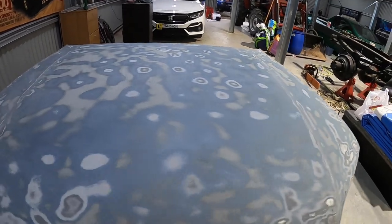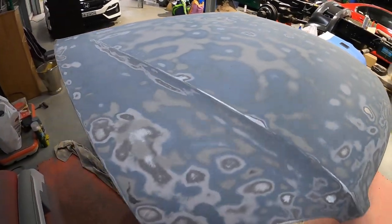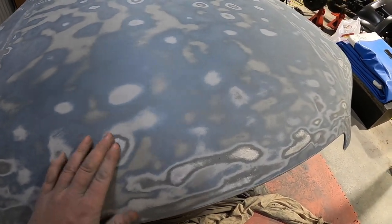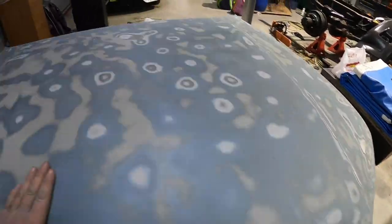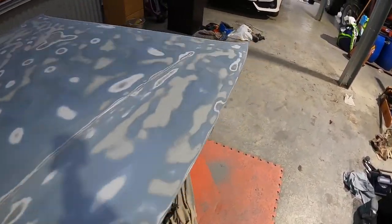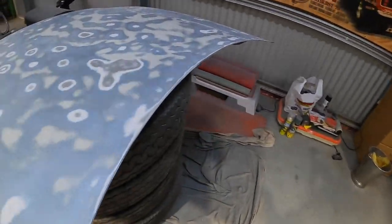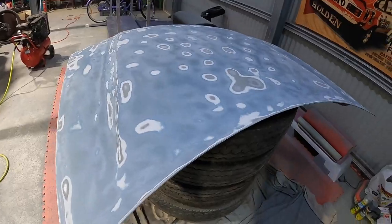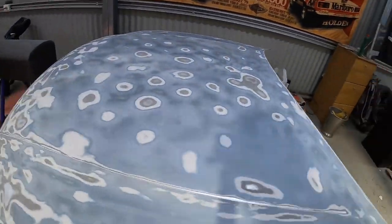That's the coarse grain sanding finished after a few hours. I've focused on a few areas — we've gone back to bare metal where we had big stone chips and smoothed them out. The scratch and the dent over here are fixed, and I found some other little chips up the top which are all done. Now I'm going to move on to a slightly finer grit with the little orbital sander, get that prepared, and then we'll get ready for our first bit of etch primer.